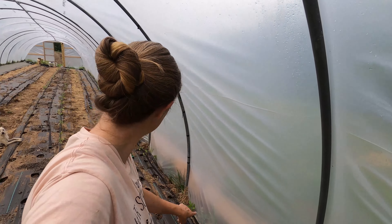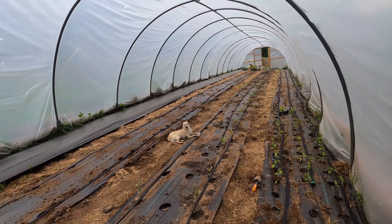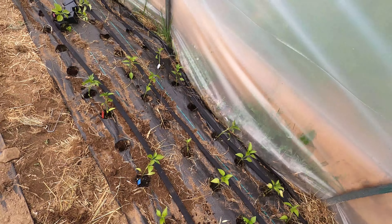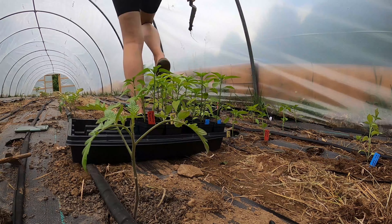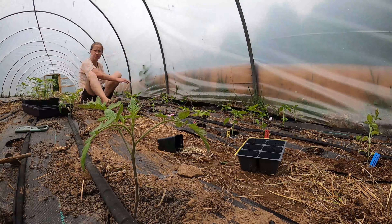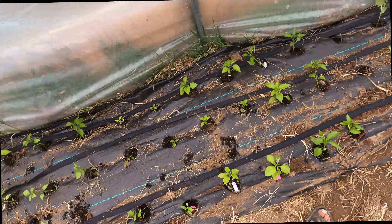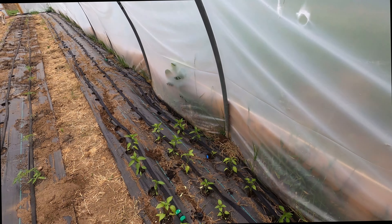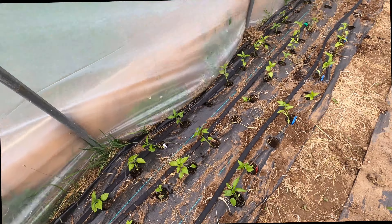I just moved all the peppers that were right here down there because I realized my soaker hose doesn't go that far in the middle. I have a few more from this tray to get in, and then I'll go grab my other tray. Once we're done with that we will start putting compost in. All right, I got all the peppers in. I have a lot more space but I don't know what I'm going to do with it — might just end up being extra tomatoes over here.